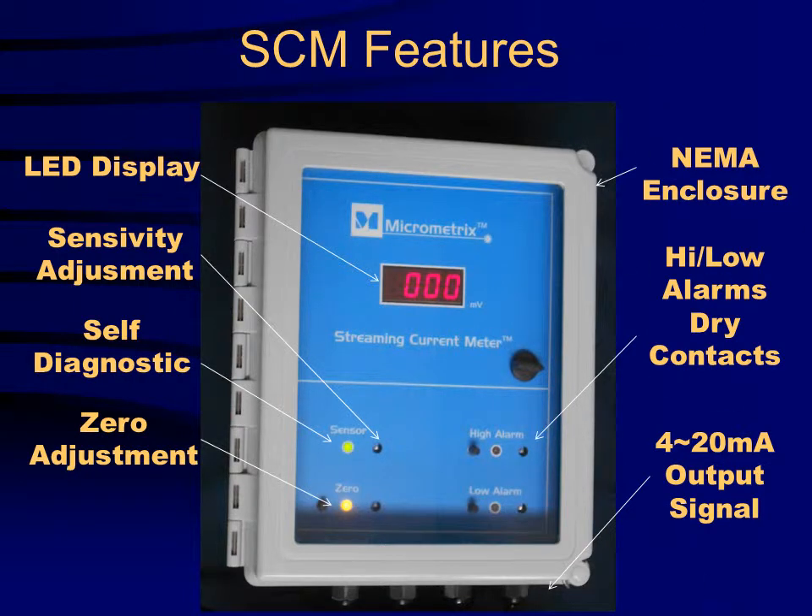The SCM features an LED display, sensitivity adjustment, self-diagnostic, zero adjustment, NEMA 4 enclosure, high and low alarm contacts, and a 4 to 20 milliamp output signal.